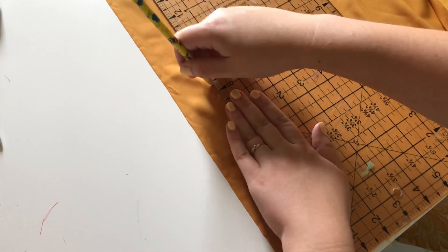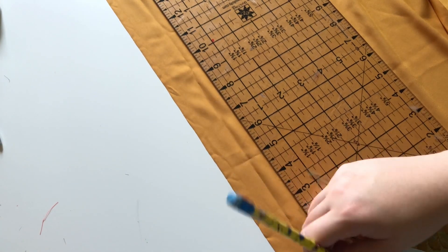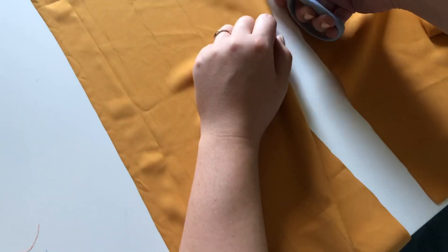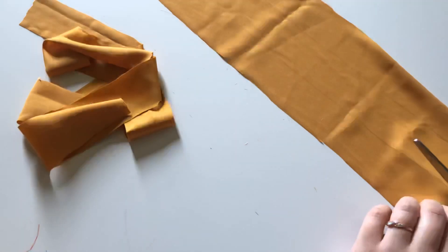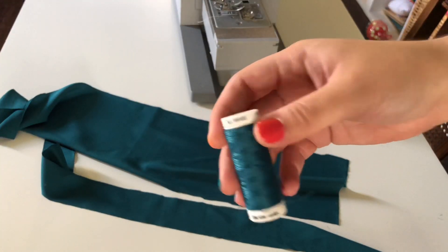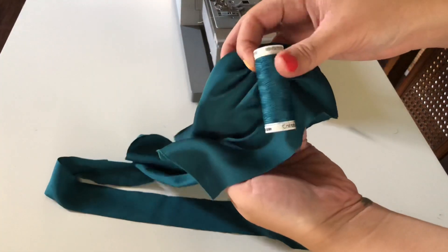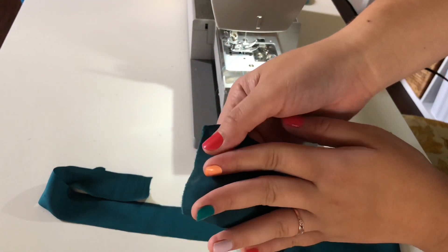So the skinny ones are 1 and 3/4 of an inch. But when I did the test on the first blue one, I did 1 and 1/2 and it worked out fine — it just depends on your seam allowance. Also in this video, I tried to get different camera angles and switch it up a little bit. It took a lot longer than normal, but I like having different angles. I got the thread from Hobby Lobby, and it matches the fabric perfectly.